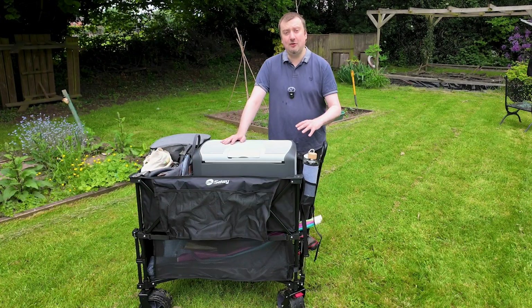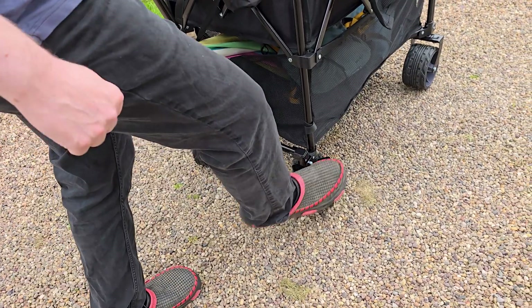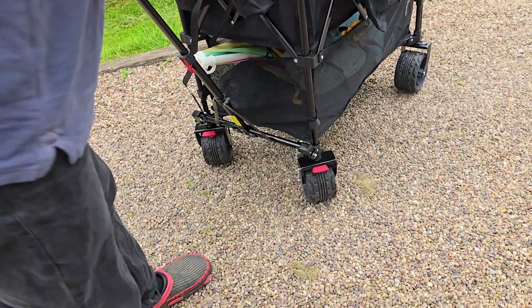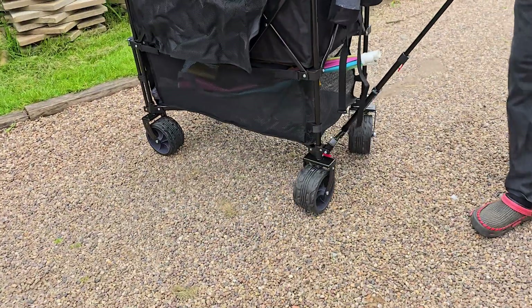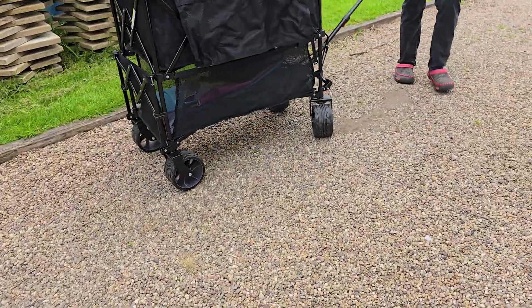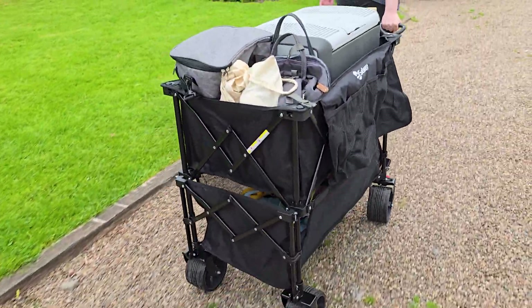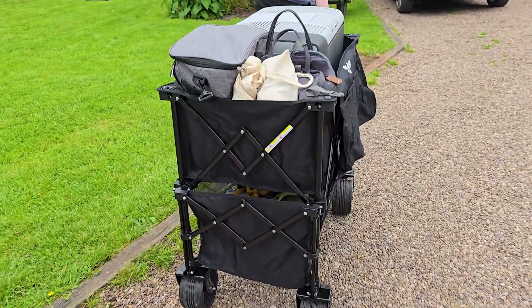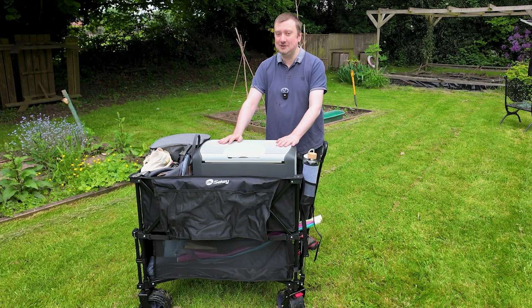On both of the front wheels there are also easily accessible brakes, so you can just pop those on and take them off again whenever you need with your foot, and the handle is also really comfortable. Build quality here being more than satisfactory all around. Overall, another great wagon from Secchi — really happy with this, and if you do need a foldable wagon that is a little bit bigger in size than what you might typically see, then this two-tiered offering from Secchi is definitely worth checking out.